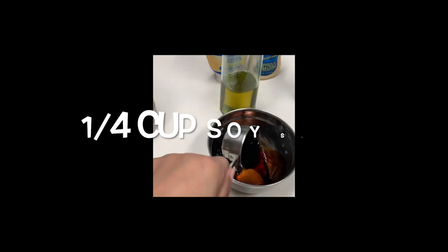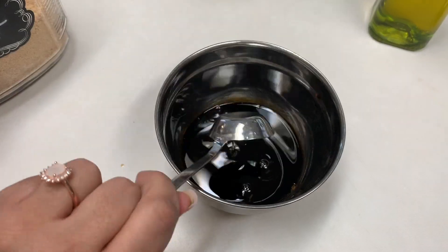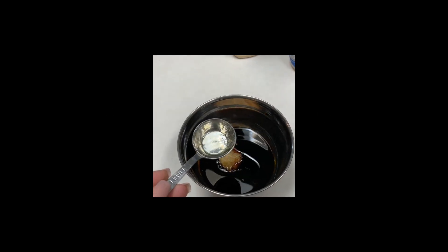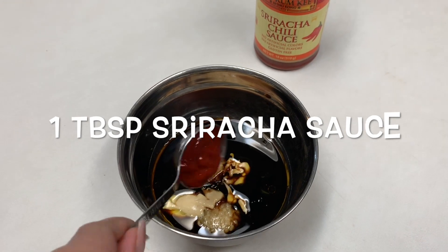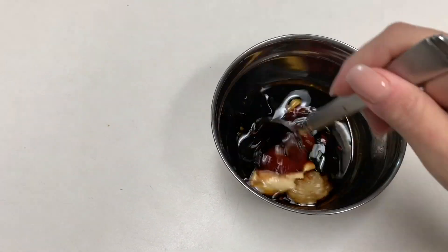We'll start with two tablespoons of balsamic vinegar, one fourth cup of low sodium soy sauce, two tablespoons of olive oil, one tablespoon of brown sugar, two tablespoons of minced garlic, one teaspoon Dijon mustard, and one tablespoon of sriracha sauce. Now we just want to mix our marinade.